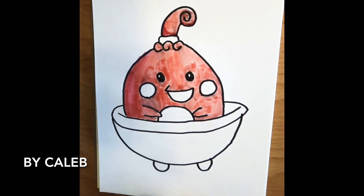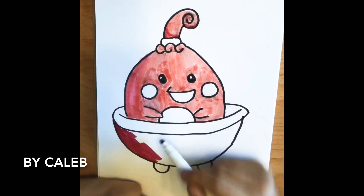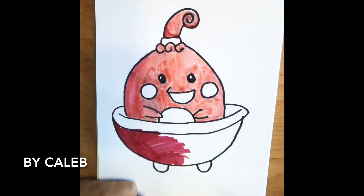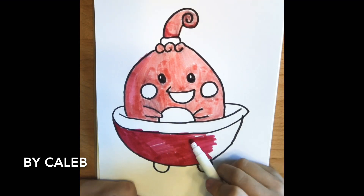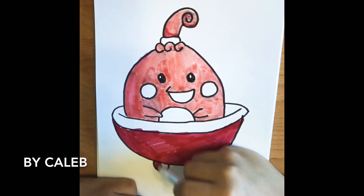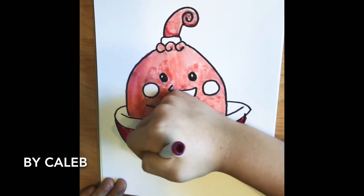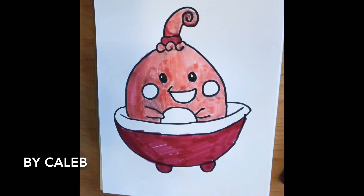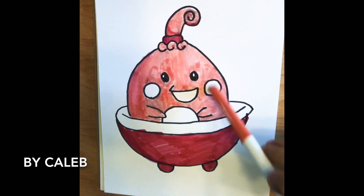We're going to use this color for the work here, and then put this color in here and do the same thing over here. And then we're going to use the red for the cheeks and the mouth.